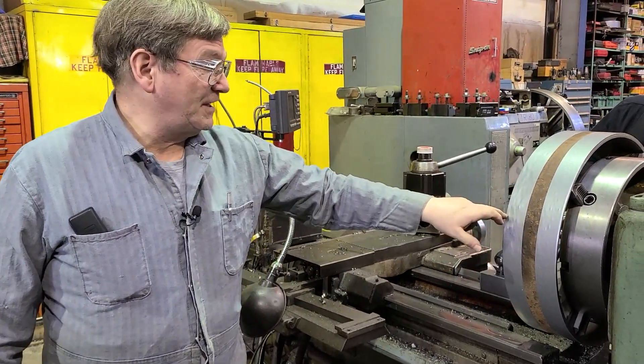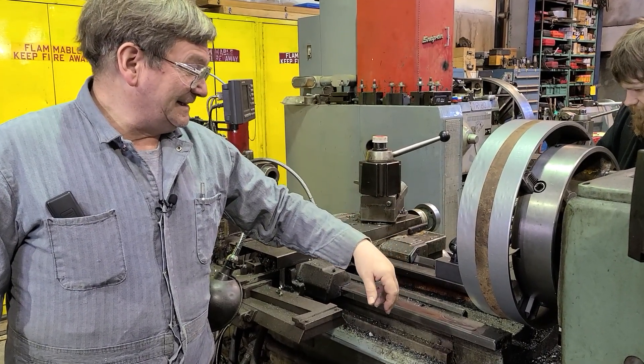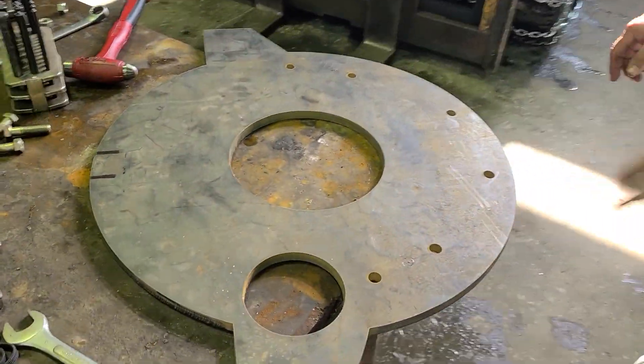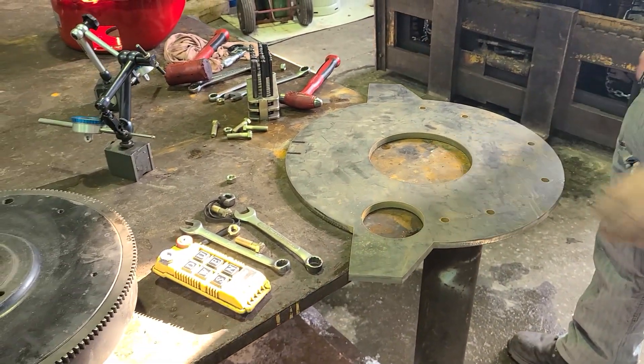We're going to face and bevel both sides of this. This will be the main center of the bell housing — this old piece of pipe. It just saved us trying to find one. It's not the prettiest, but it will work. It's going in between two plates that we have cut out from dimensions, had them water jet out. This will be for the mounting pads, and that's the starter opening, which we'll get bored out yet.